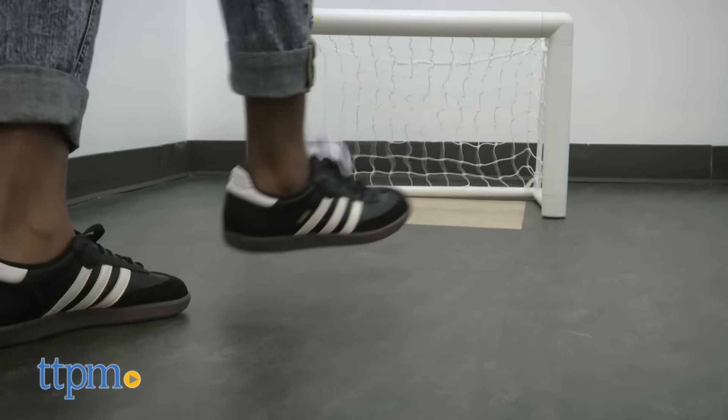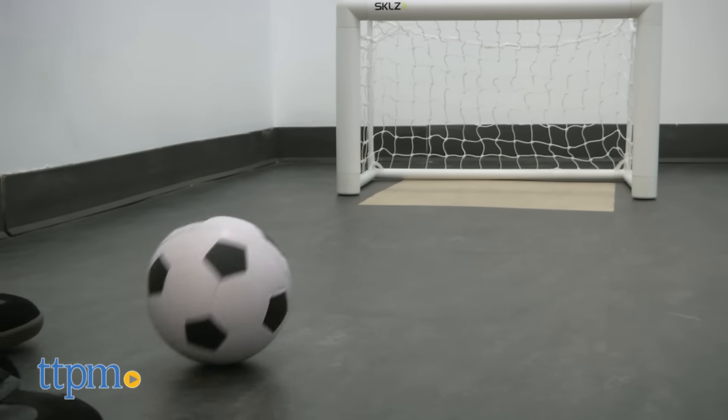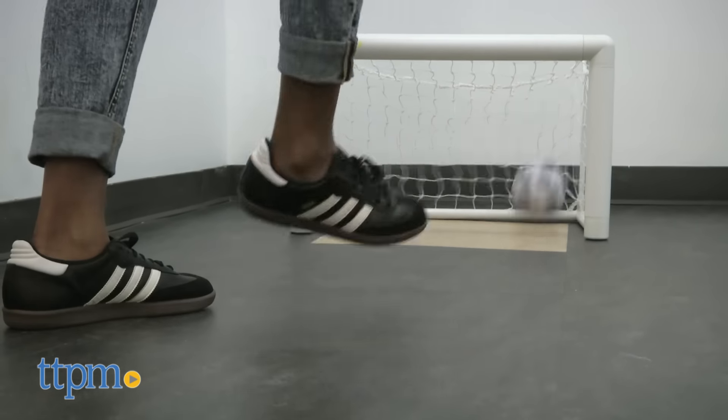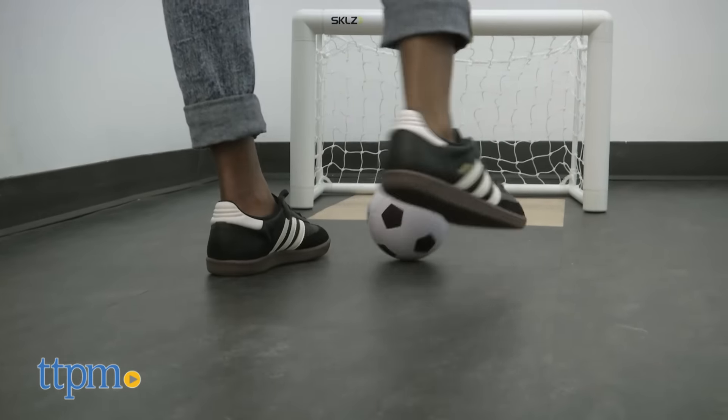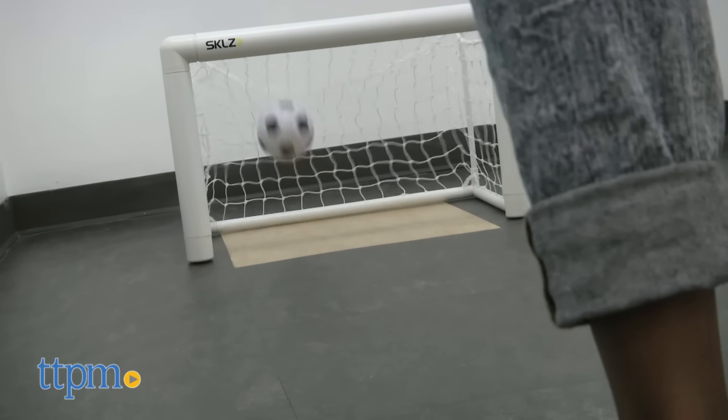Once the net is set up, it's soccer time. The look of the net and ball really make it feel like the real thing. You can play indoors or outdoors, but if playing indoors we recommend you play in a large open area. This is great for kids who love soccer and general outdoor physical play. It will be quite the workout.